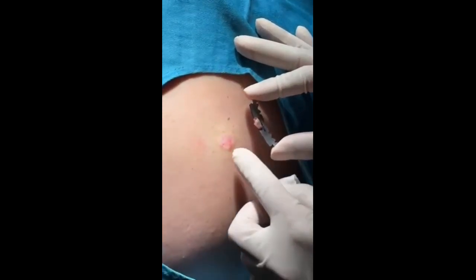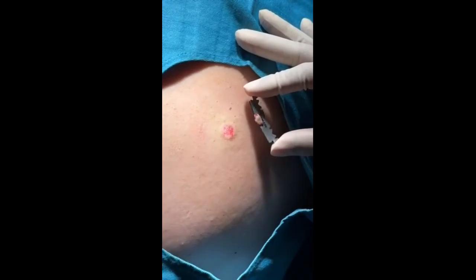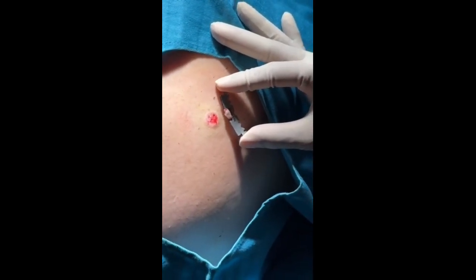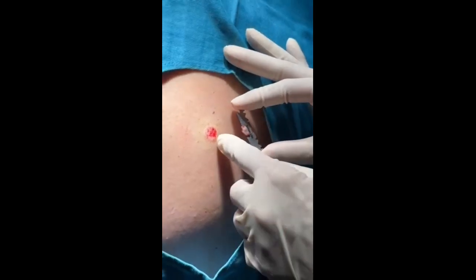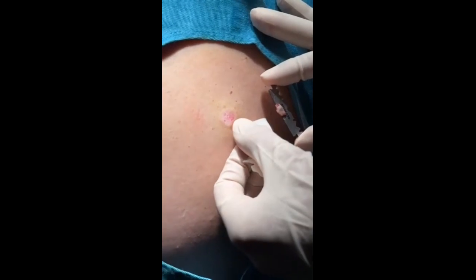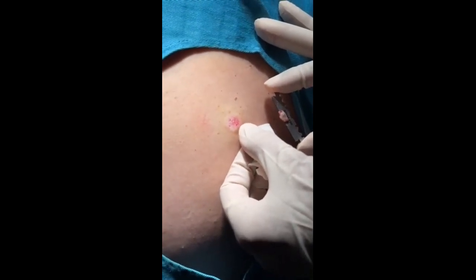You can see the deep part of the dermis. The healing takes about one to two weeks. We cover it with a hydrocolloid dressing. You see the lesion, you see the bed — the bed consists of the deep layer of the dermis. The epithelialization is coming from the bed and around the wound.